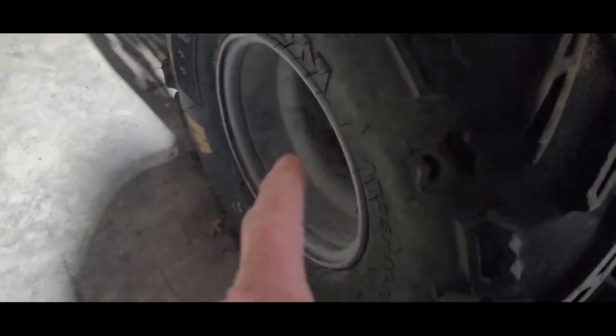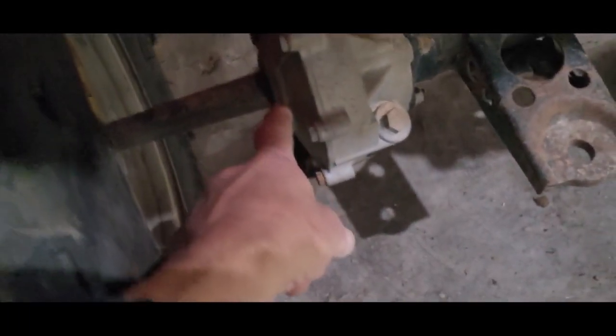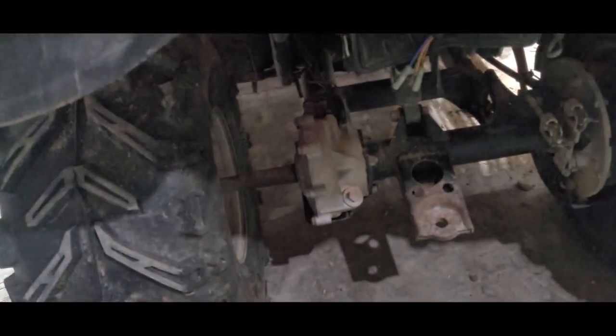On axles like this, there's a nut in the middle that can be loose and you can get some movement from there. You have to look right at that spot when you move it — make sure it's not moving sideways in there. Another thing that can tell you is leakage; if you have a lot of oil seeping out here, eventually it all drains out.